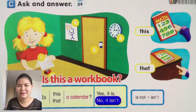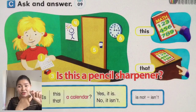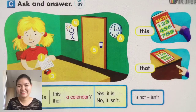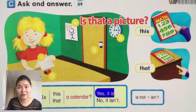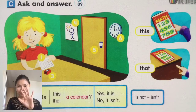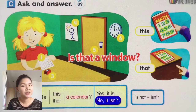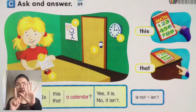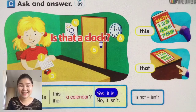No, it isn't. Number three — is this a pencil sharpener? Yes, it is. Number four — is that a picture? Yes, it is. Number five — is that a door? Is that a window? No, it isn't — it's not a window. Number six — look at the picture. Is that a clock? Yes, it is.